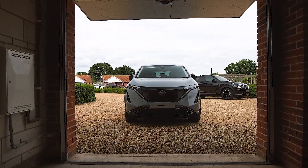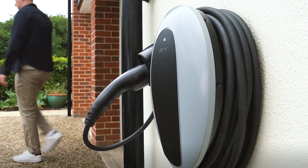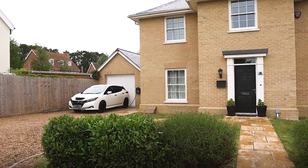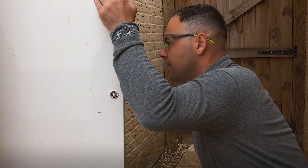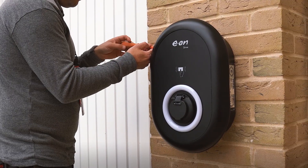The charger cable is five meters long, so think about where you park and where the charge port on your car is located. You'll also need to supply photos of your property, showing the inside and outside of your meter cupboard, your electrical fuse board, and the MPAN number at the top of your electricity bill.